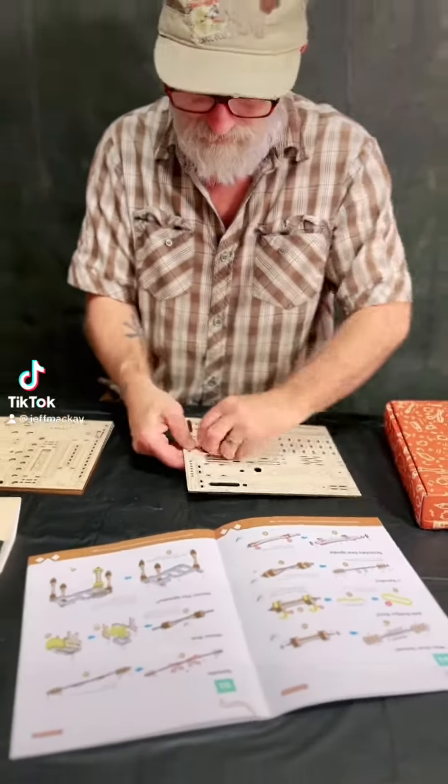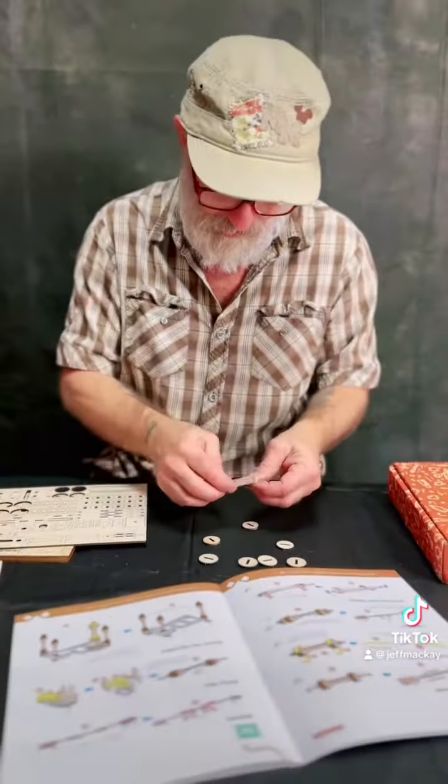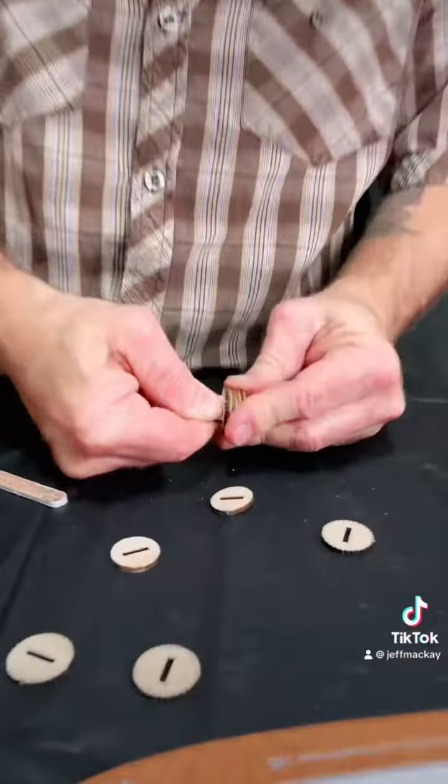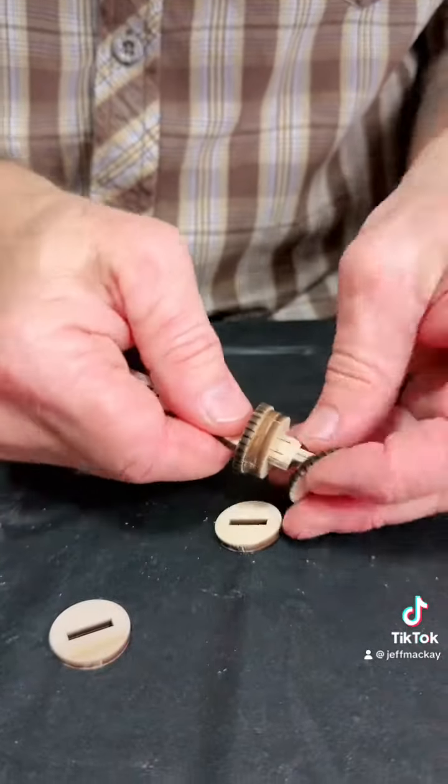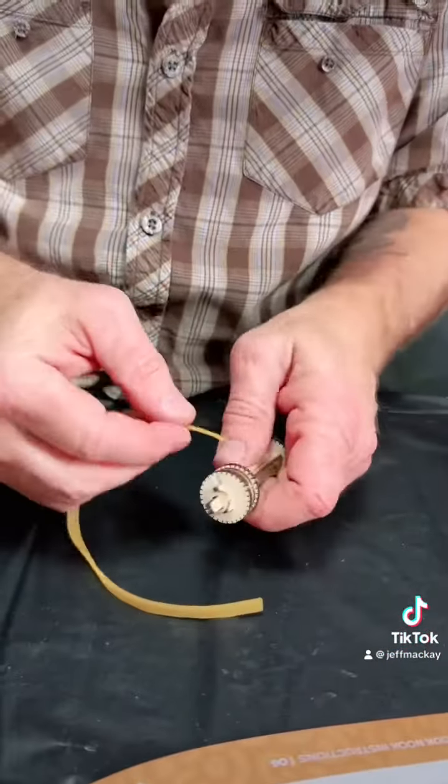Welcome to part two of our 1940s train cabin do-it-yourself book nook by Anavarin. Today I'm building the gears and the main cabin of the train.